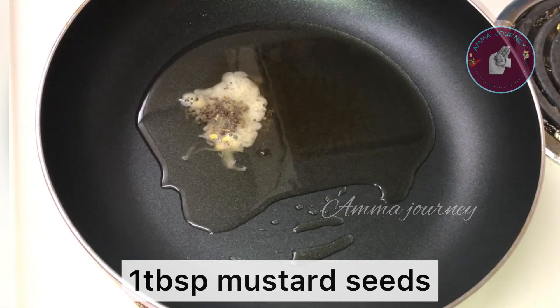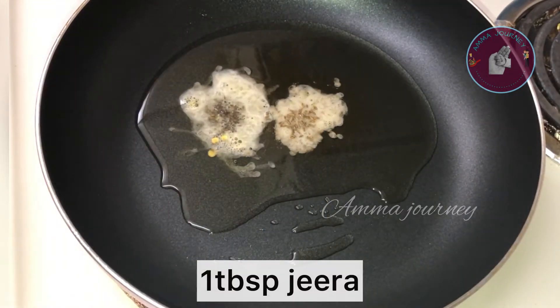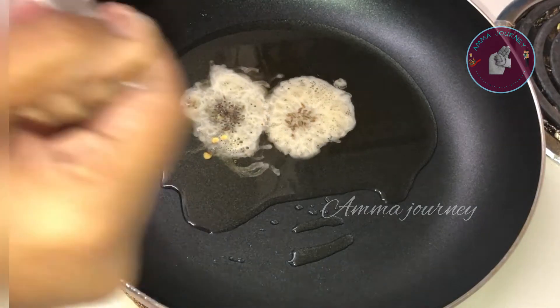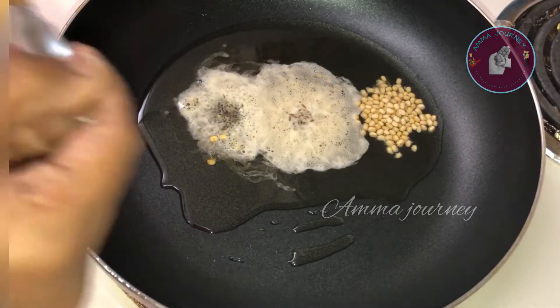I'm going to use 3 tablespoons of oil. Just give 1 teaspoon of oil, 1 teaspoon of salt, and 1 teaspoon of sugar.